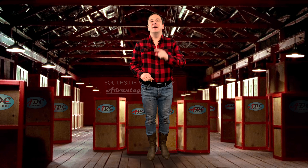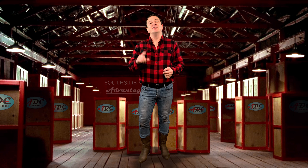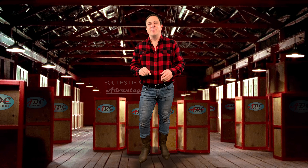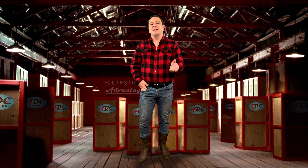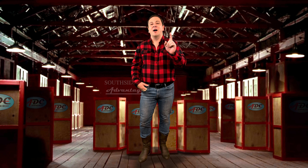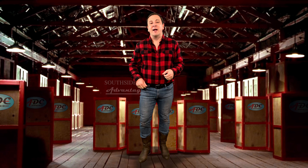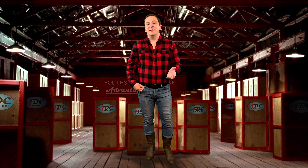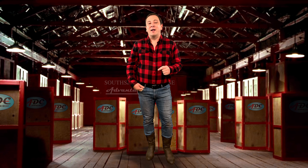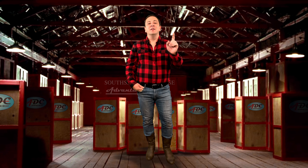Matchbox first introduced the original line in 2008 and produced it until 2014. During that time, these vehicles were marketed under the Real Working Rigs title. The word 'Real' was dropped from the line when they brought the line back into production in 2019.